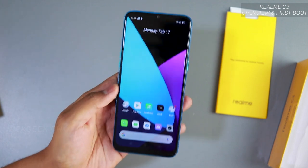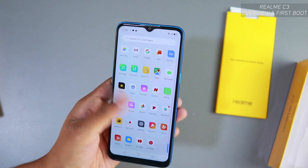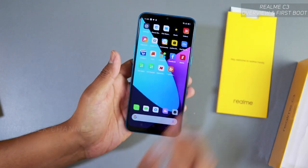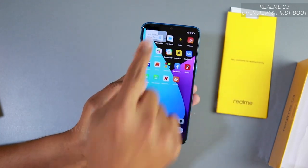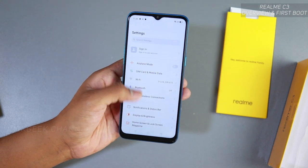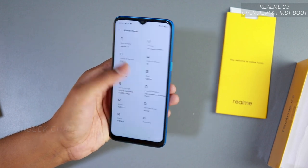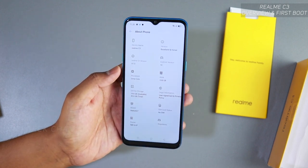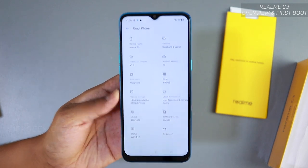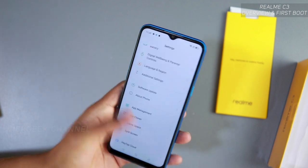The new Realme OS is beautiful — very simplistic icons and the interface feels pretty fluid. Let's quickly go to Settings. Under 'About Phone' you can see: Realme C3, 3GB/32GB variant, costing around 7,000 Indian rupees. Out of 32GB, about 19.6GB is available as device storage. Very neatly laid out.